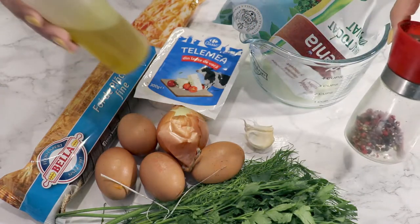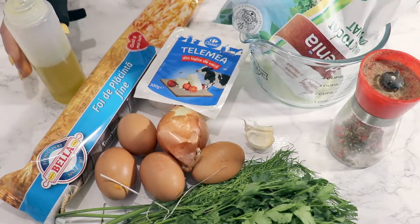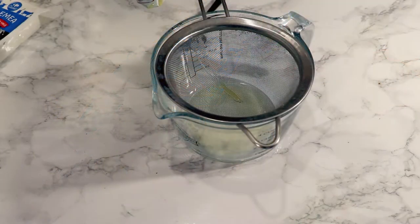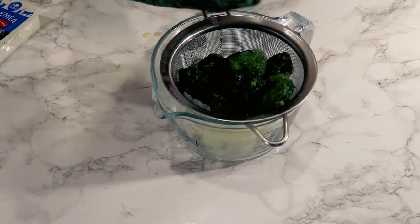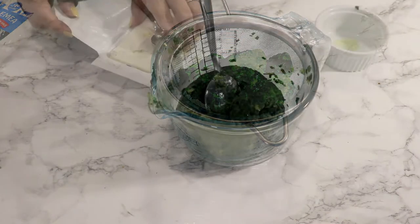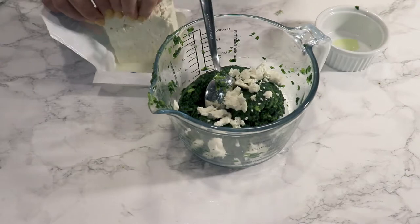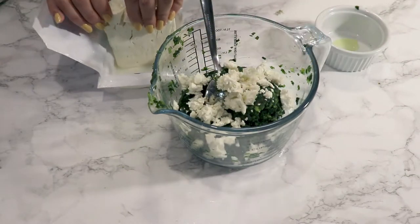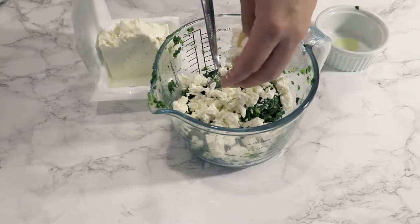The spinach I bought is frozen, so I let it defrost. Either squeeze it within your palms to get rid of the excess water, or put it in a strainer. Then crumble the cheese in smaller pieces like this. It's delicious — I really like this cheese pie.